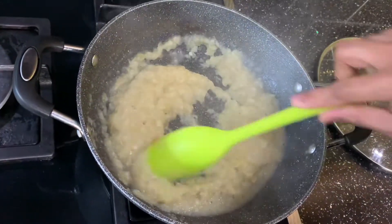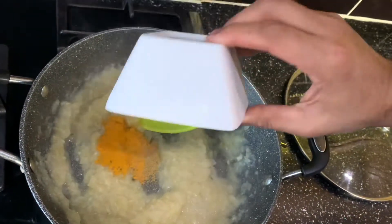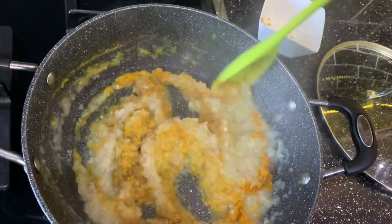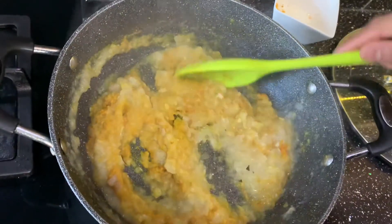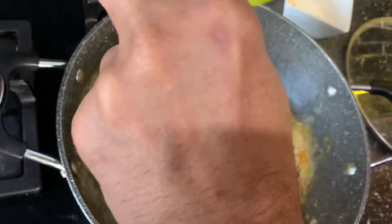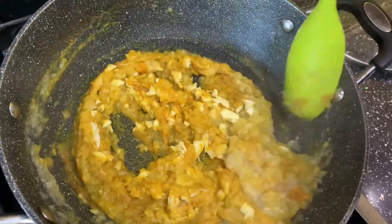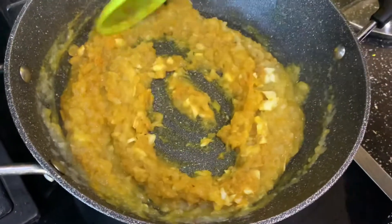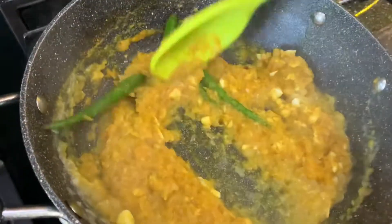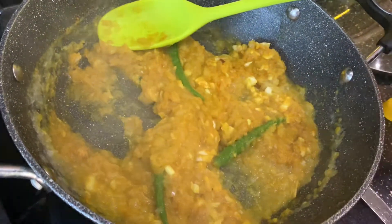After it has become like a paste, add your zera mix powder. Then add the rest of your garlic pieces and mix. Then add your green chilies. After you've added your green chilies, add three tablespoons of lemon juice.